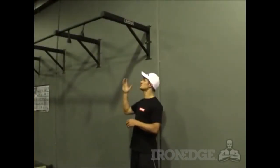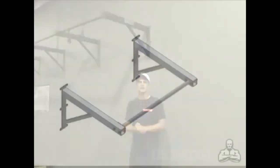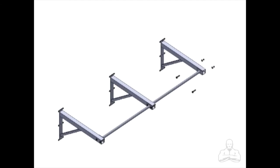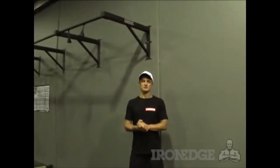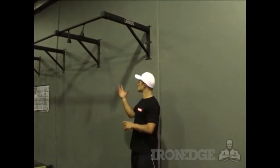The other feature which is unique to the Iron Edge chin-up bar is that you can extend the bar as far as you like. All you need is extra bars and extra supports. This is absolutely perfect, especially if you're a gym owner, because you don't have to spend a fortune on engineering. All you need to do is extend the Iron Edge one as far as you like — super simple and cost effective.